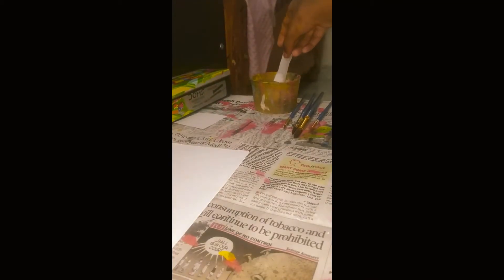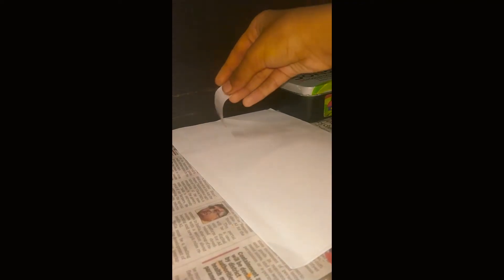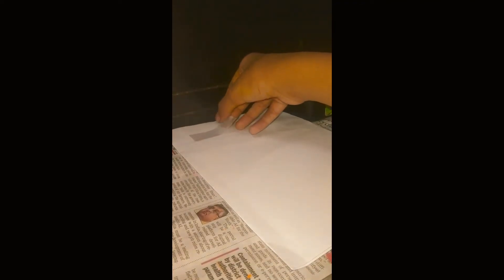First, you need to take one of the big pieces and dip it in water. Then just take it like this. You can take the other piece and do the same, and stick it here. For the small one, you need to do the same as well, over here.